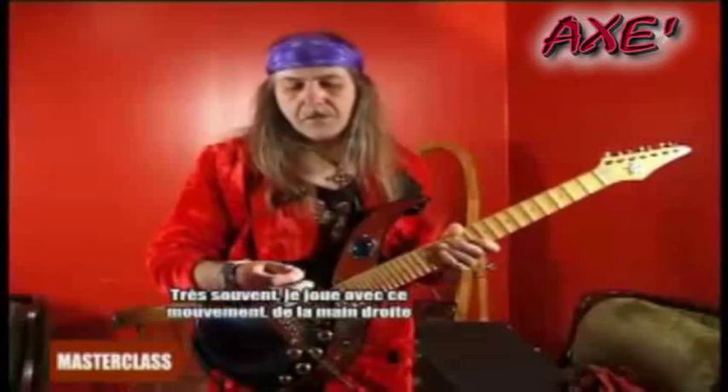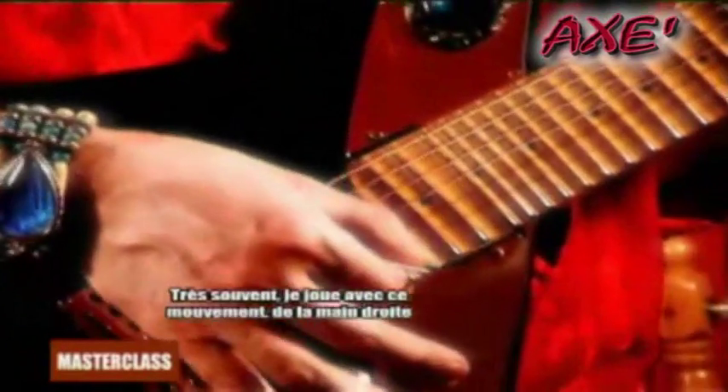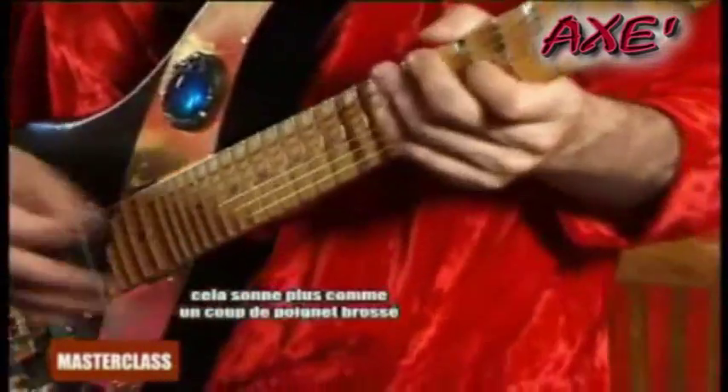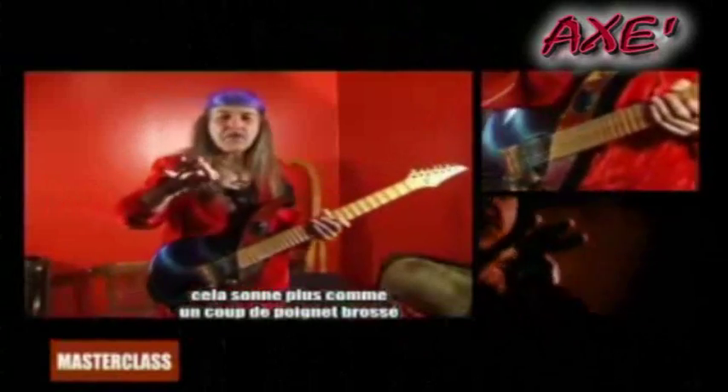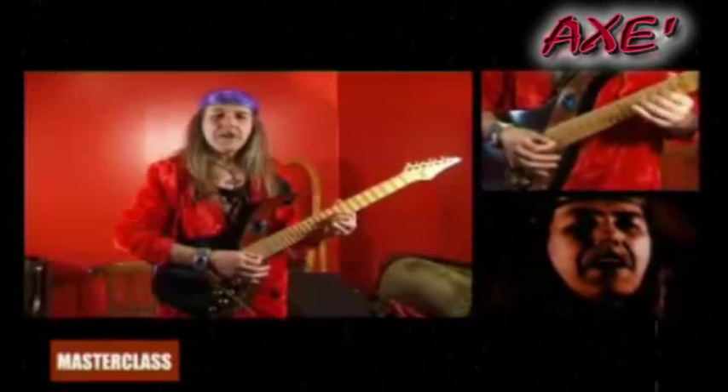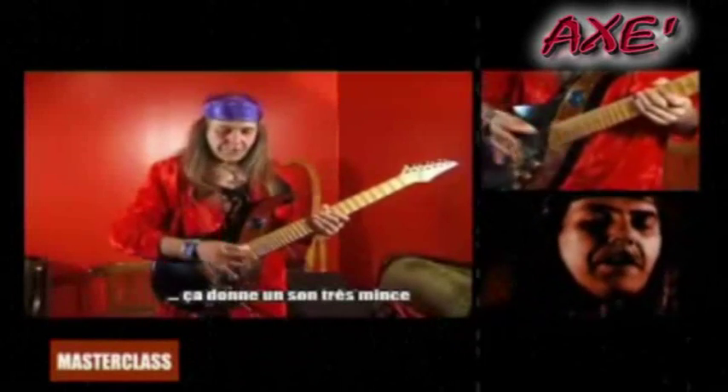Very often I will play with a slight angle — almost a 45-degree angle — because it sounds much warmer, more like a big brushstroke. Most players play straight on, which gives you a thin tone.